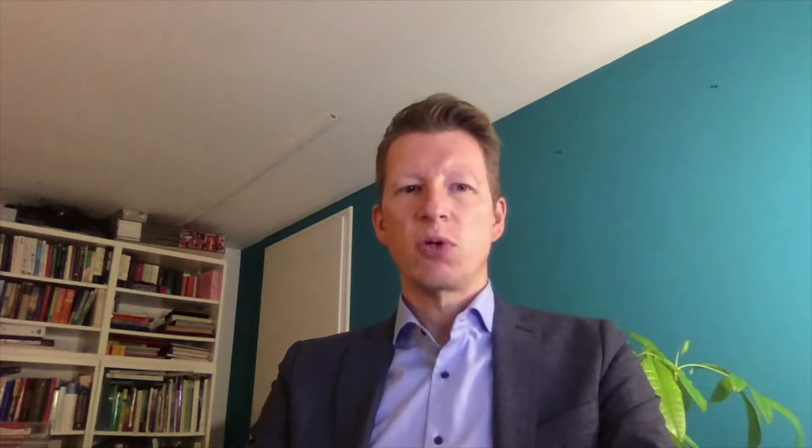In order to support you, we also offer an e-learning tool free of charge. And then the decisive day will arrive: the day when all Luer components will be removed and replaced by ENAFIT components. It is best to do that overnight.